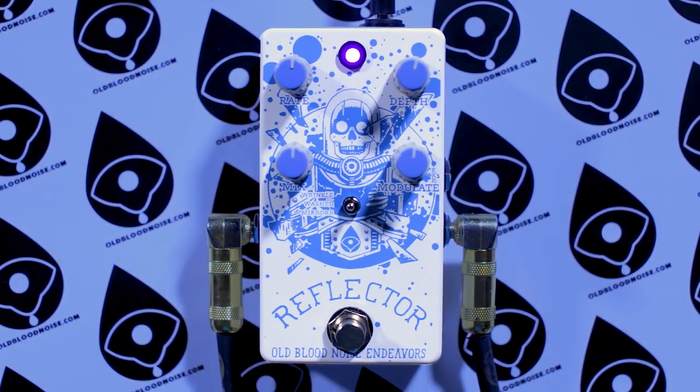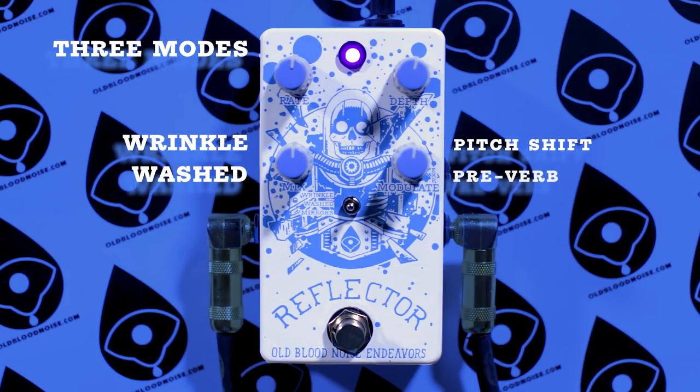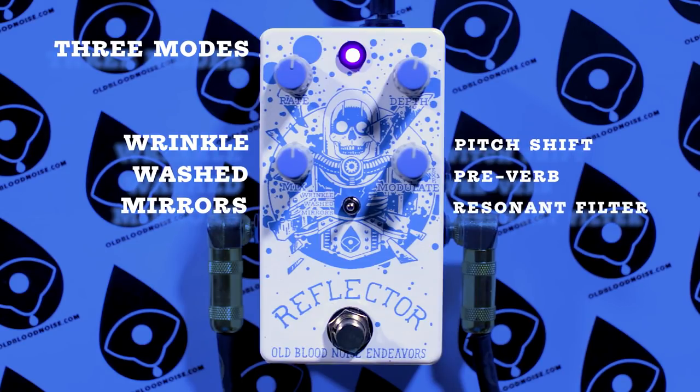Could we tweak it? Could we make it do other stuff? This is that. It's got three modes. Top mode is a pitch shifted chorus. Middle mode adds a reverb that comes before your chorus. And bottom mode adds a moving resonant filter. You've got a toggle switch to switch between the modes.